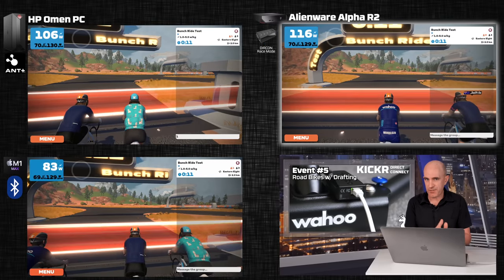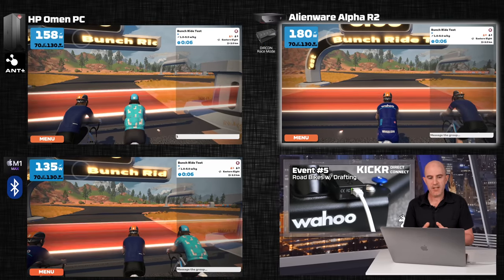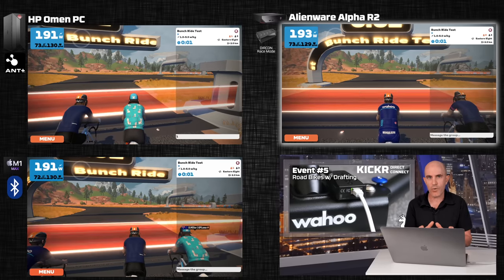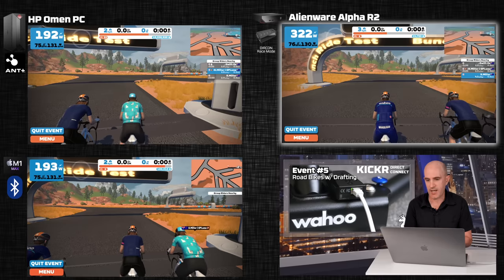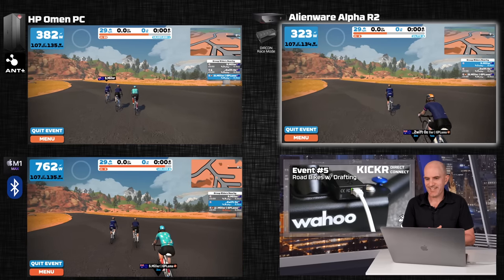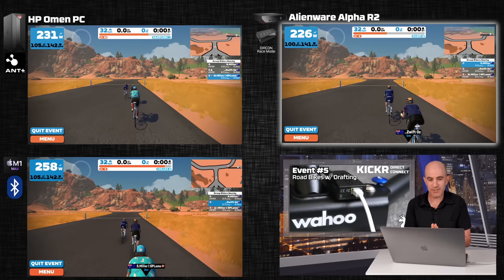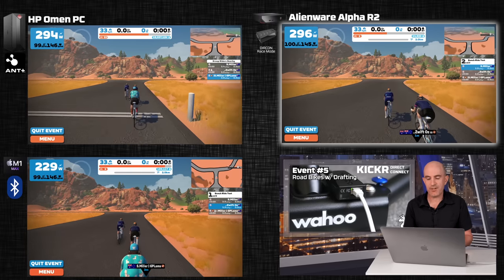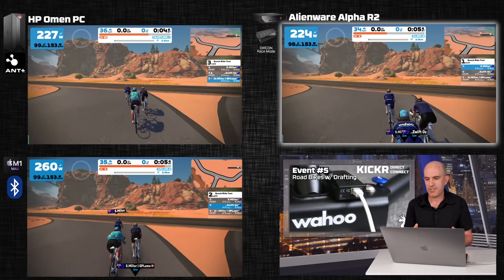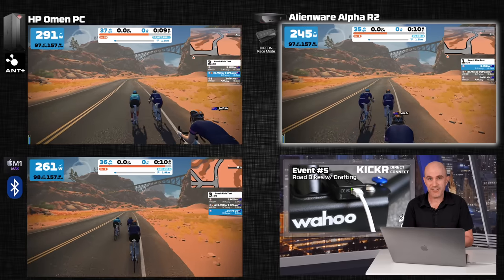To switch things up, I moved Durcon over to the Alienware R2 and put ANT+ on the Omen PC, changing the M1 Mac to Bluetooth — I wanted to make sure it wasn't the Omen PC always winning because of its higher processing power. No surprises: Durcon with Race Mode gets the jump. This is a bunch ride with drafting enabled, so there's that variable too, meaning Durcon won't always win. Bunch positioning, especially coming into sprints, does matter, as we'll see at around 300 to go.